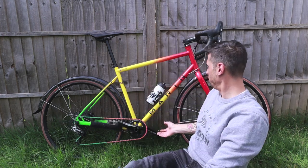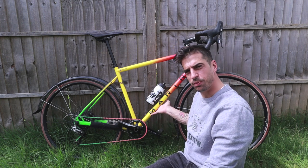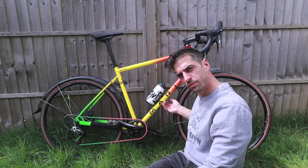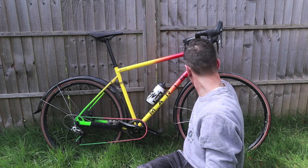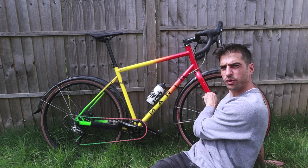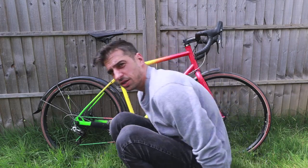You've got bottle cage mounts underneath, one up top, so I think you can mount three bottles. Then you've got more room for mounting stuff on your fork if need be.